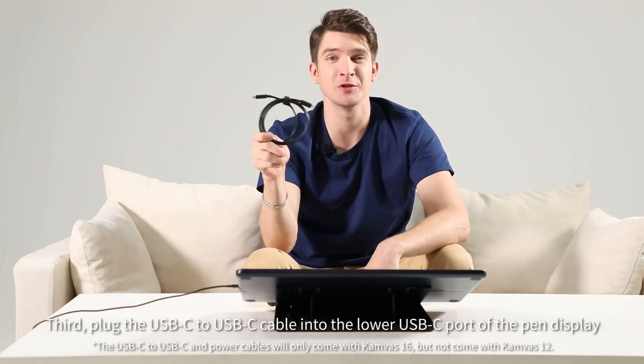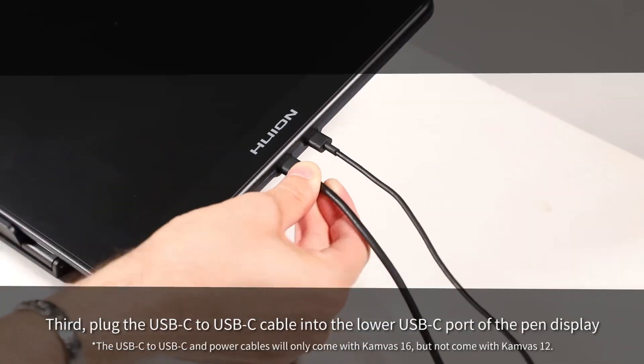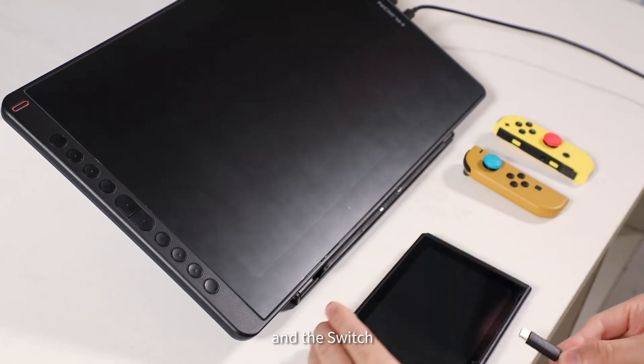Third, plug the USB-C to USB-C cable into the lower USB-C port of the pen display and the Switch.